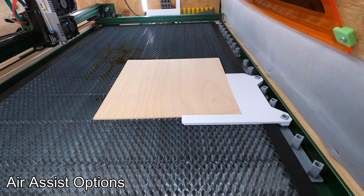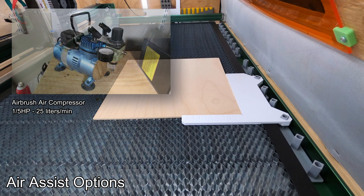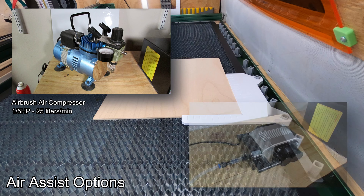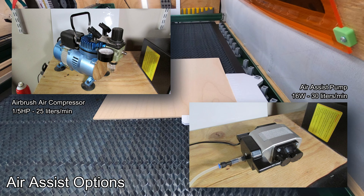I am running air assist for all the material tests. In the past I ran my airbrush pump, which worked okay but was a little bit loud, and in cuts of over 10 minutes it tended to get pretty hot. So I quickly switched over to a dedicated air assist pump. It's much quieter, can run for long periods of time, great air pressure, and I'm pretty happy with that.